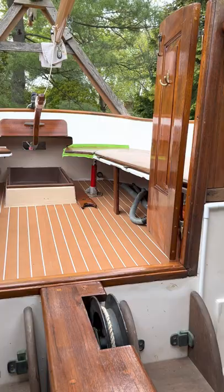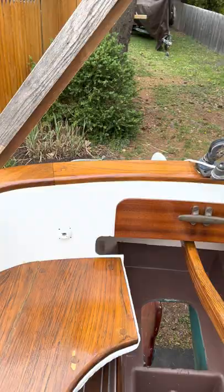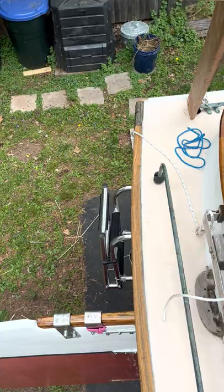We can't wait to get this in the water in a couple weeks. Come back out on deck — there's that big old barn door rudder. We added a ladder to the back.